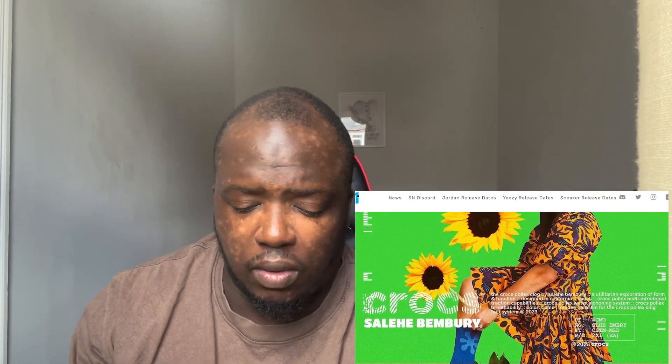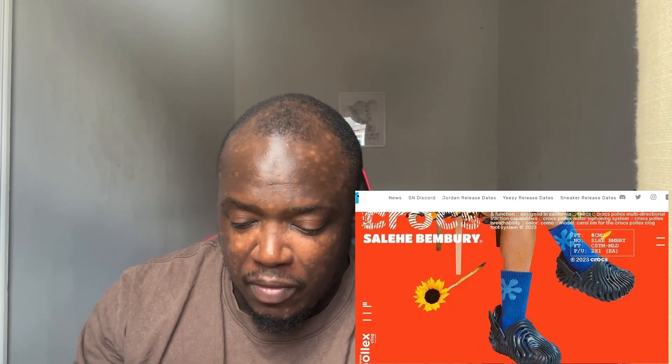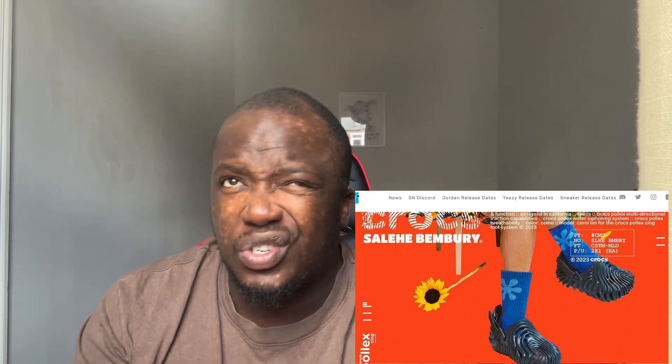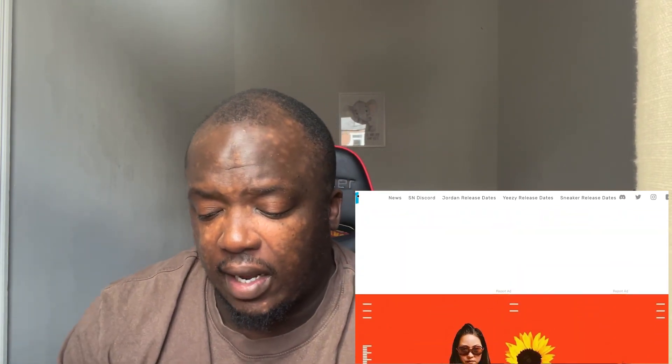I think it's just vibes, honestly. I will get a pair as well when I've got 80 pounds to spend, which isn't right now. The black — well, it wasn't really black, it was more of a gray — colorway came out last month and that's a nice color as well, and I think this navy is also a nice color.